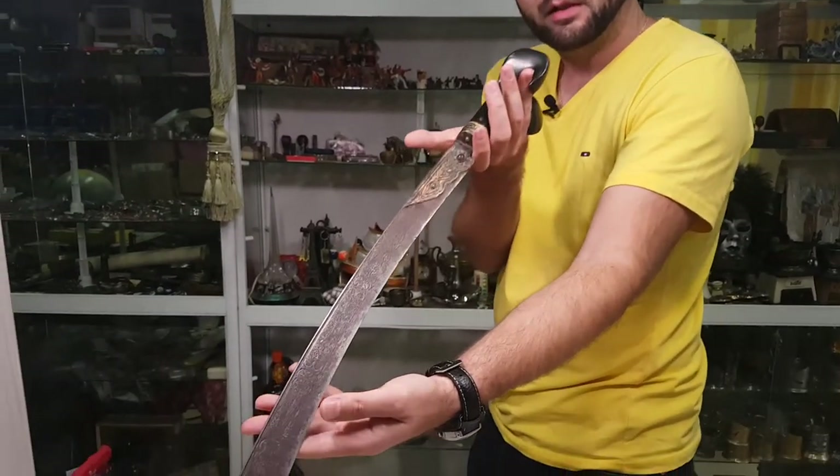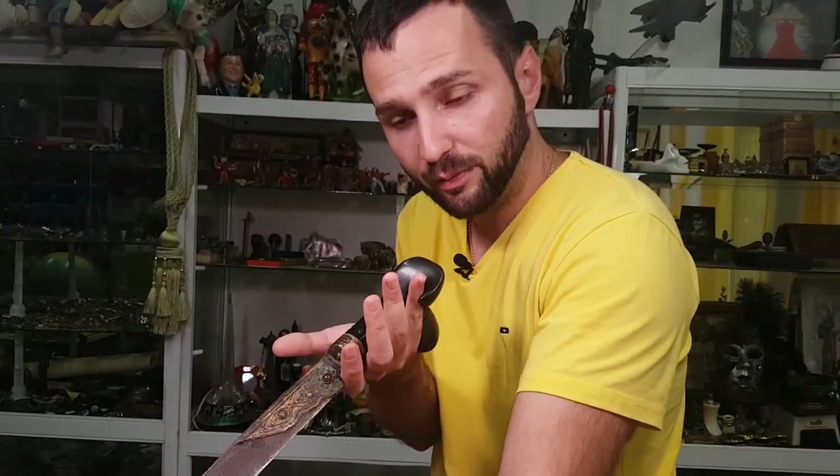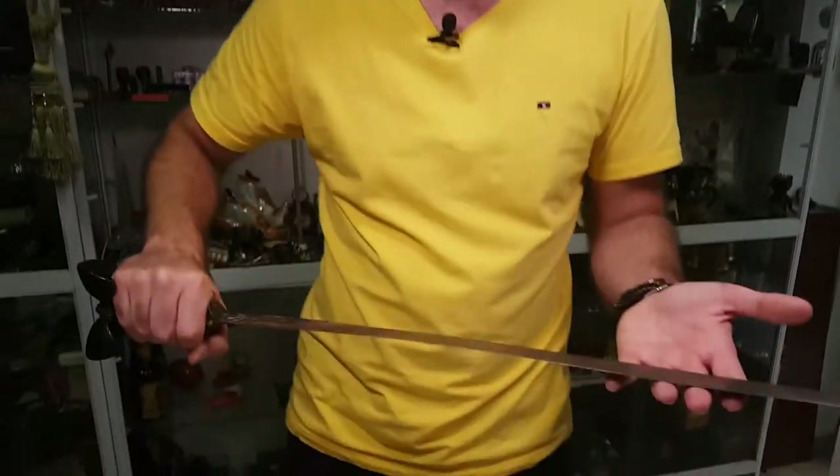All Yatagan swords have a very unique handle. What makes it unique is the grip — it has a very specific grip which doesn't allow your hand to slip at all. If you're making any hit with it there is no chance of your hand slipping. It's very comfortable and it is pretty heavy.